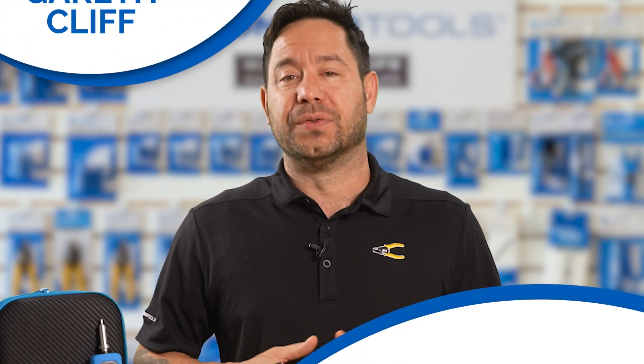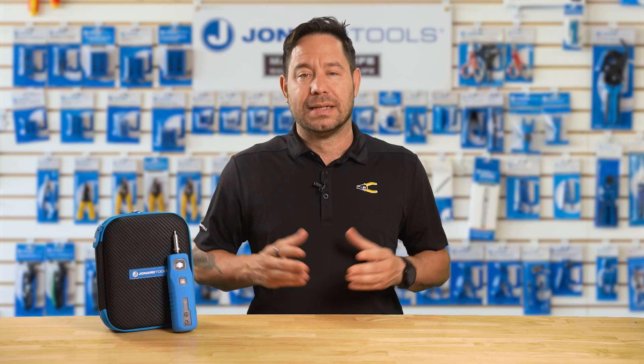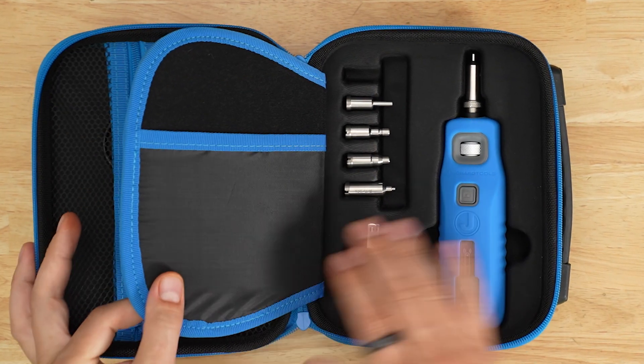Hey there, Gareth here from Drone Art Tools. If you're in the fiber optic industry, you know how crucial it is to ensure clean, reliable connections. Today, we're excited to introduce a game-changer for your inspection needs: the Wireless Fiber Inspection Microscope, part number WFM100.